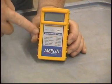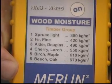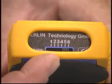Bailey's presents the Merlin Moisture Meter. The Merlin Moisture Meter offers six settings to cover a full range of soft and hard woods. Simply switch the selector button on the top of the unit to match the wood you're testing and you're ready to go.